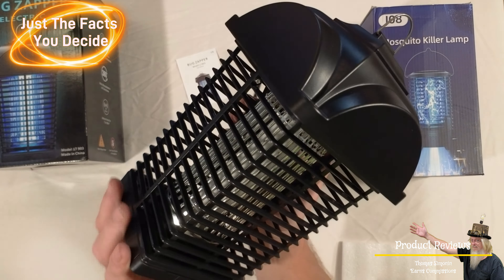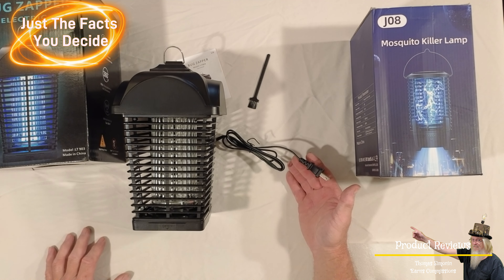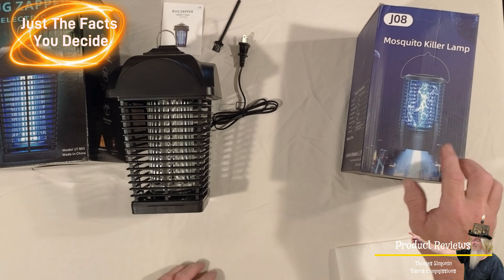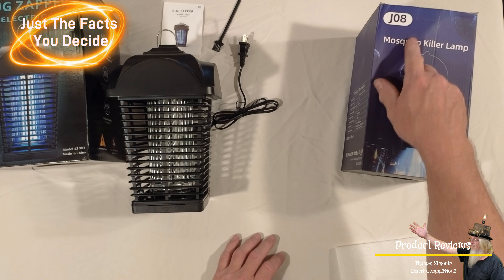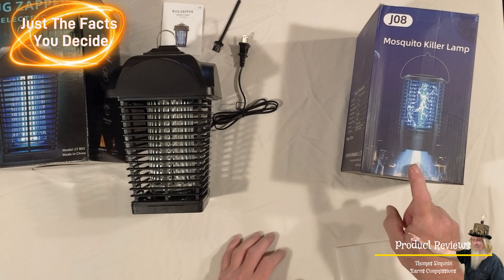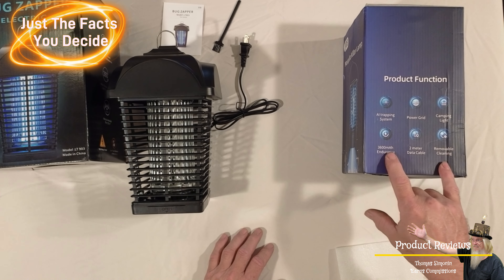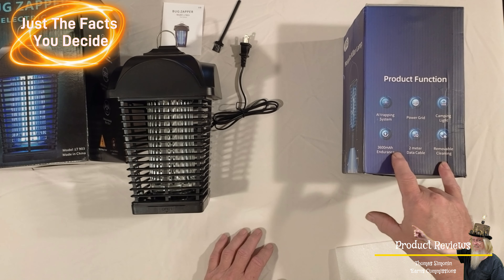Let's start with this one. This is the model LT903 — 4,000 volt, kills mosquitoes, biting flies, wasps, spiders, and more. UV white light attracts and kills flying insects. 8,000 hour life, fireproof grid, keeps out children, pets, and wildlife. Easy to clean with detachable tray, suitable for outdoor and indoor. This is the LT903, 20 watt.